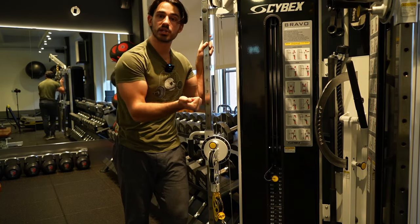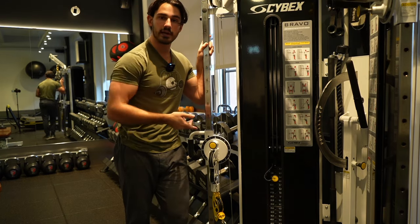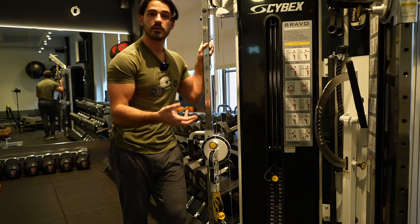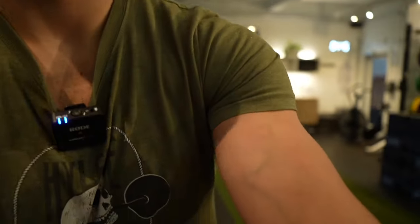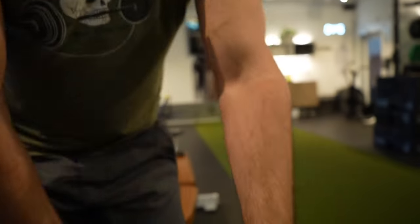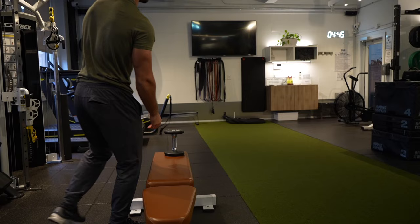Whether it's one arm or two arms, these principles apply — whether it's a machine, a cable pull down, or a dumbbell row. We can go right back to the dumbbell bench setup and apply the same principles. You can't really train the most vertical portions of the lats unless you're upside down.